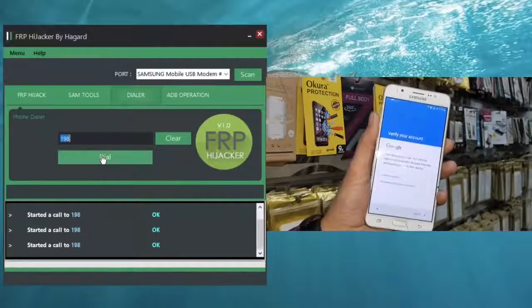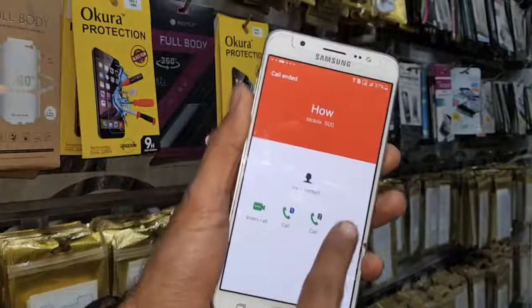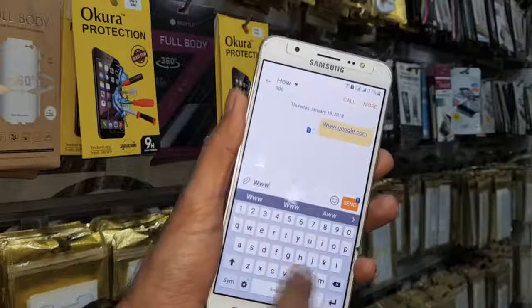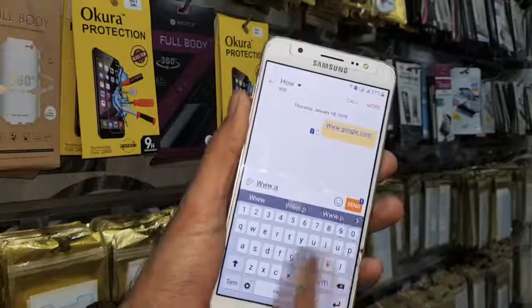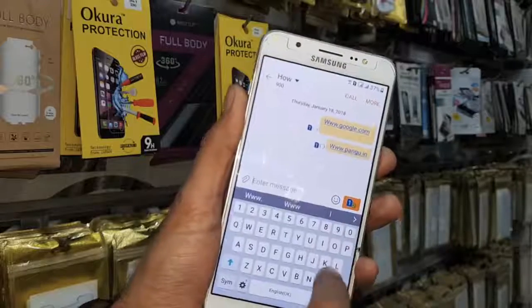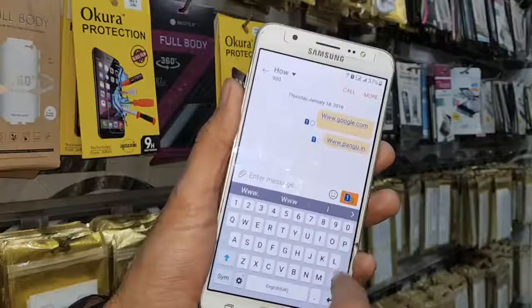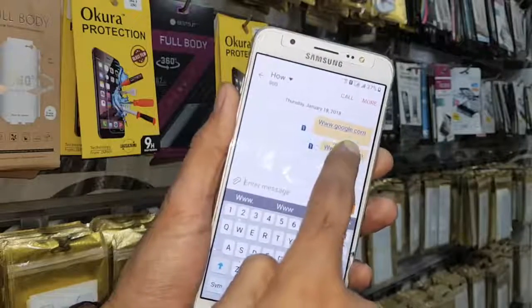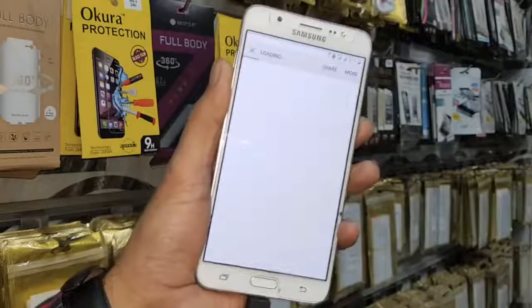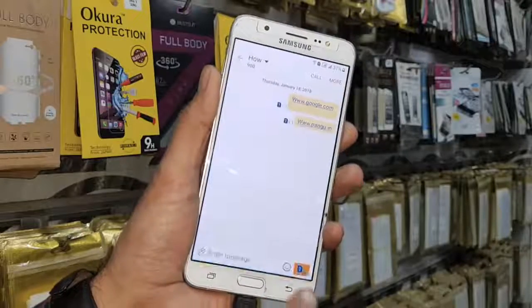Now I am going to show you the second method — dial it again. Cut the call and from here you can open a message also. Type any link that you want to open. I want to open pangu.in. Click next — now you can click on this link to open a browser again to download required tools and applications. By both methods I have opened my browser, so now I am going to show you the third method.